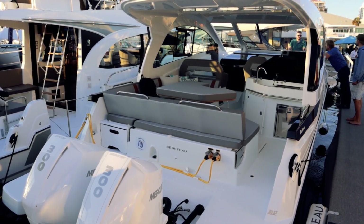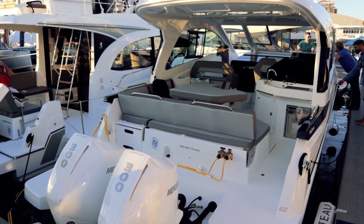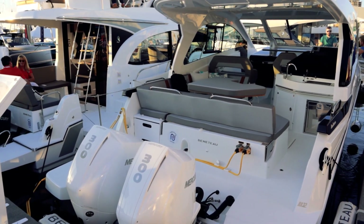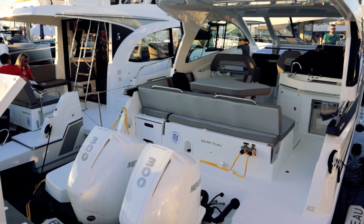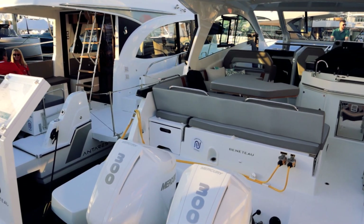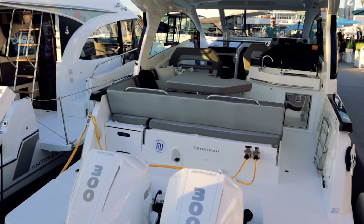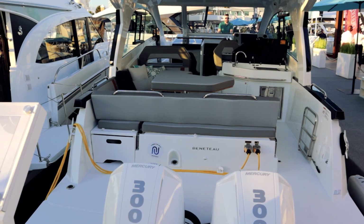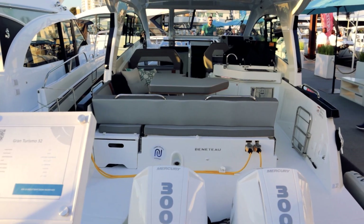I'm here at the Fort Lauderdale International Boat Show at the Beneteau booth, and this is their Gran Turismo 32, also known as the GT32. Before we step on board, I'm going to ask if you'd consider subscribing to the channel — trying to get that number up to the magic 1,000. That'll date this video, but so be it. That's all I got for self-promotion — let's get into it.